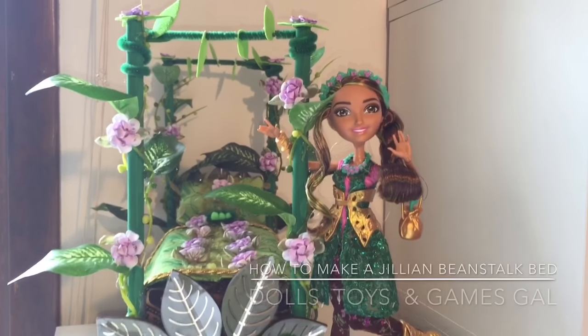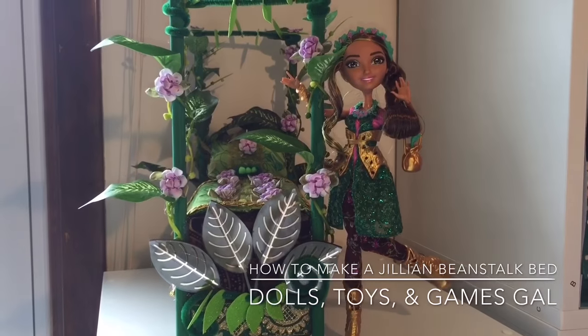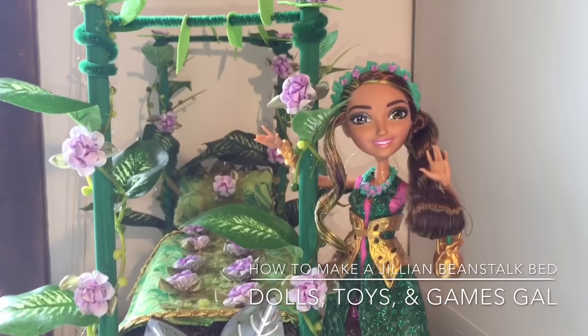Hi! It's Dolls, Toys and Games Gal. I'm super excited to show you my newly finished bed for Ever After High's newest character, Jillian Beanstalk.